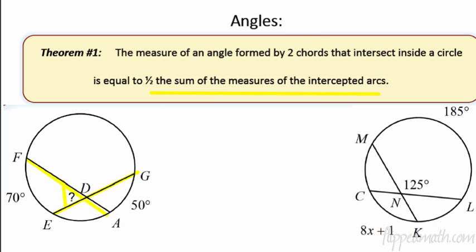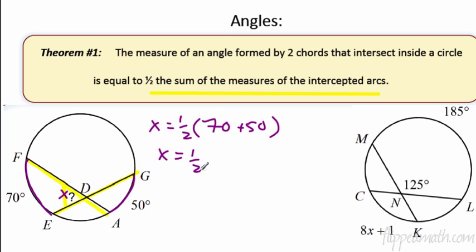So what does that mean? I'm going to call this angle x. In the circle on the left, x would equal one half the measures of this arc here and this arc here, because those are the two arcs that are intercepted. So in this case it is 70 plus 50, so x is going to equal half of 120, which is 60 degrees.